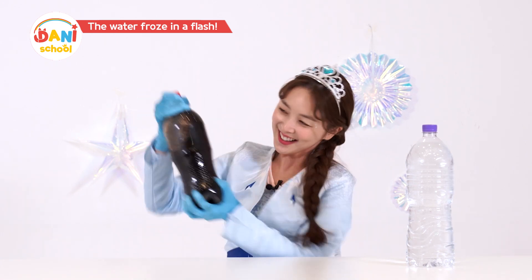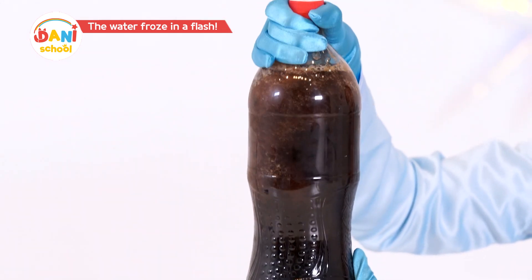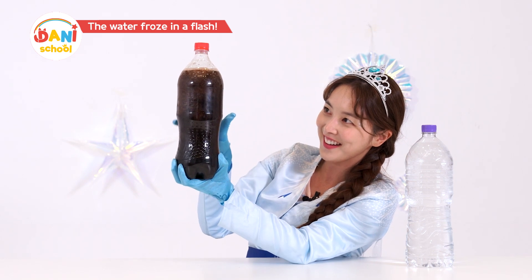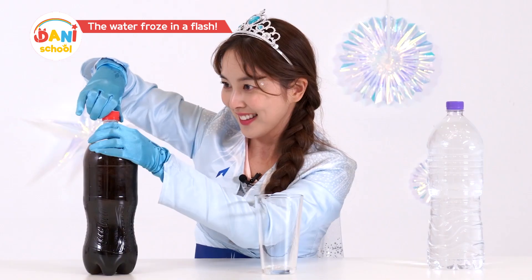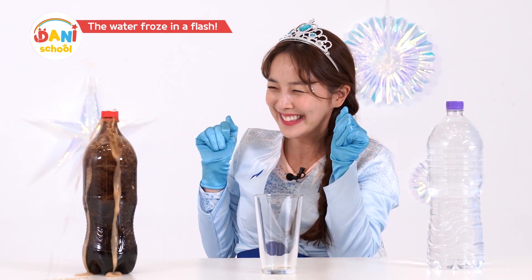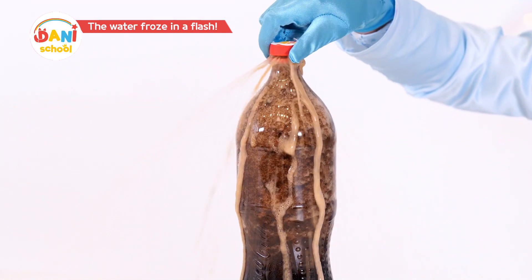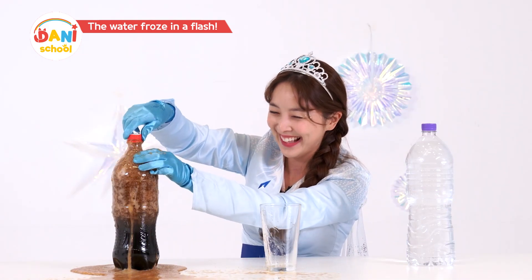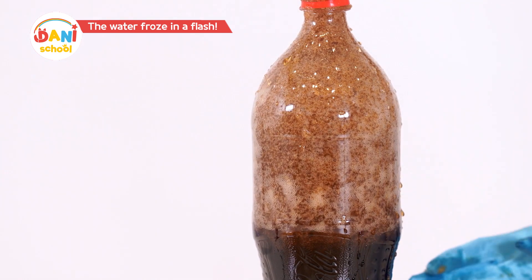Watch carefully! Shake it! Ta-da! Let's check if it really turned into slush — we'll pour it into a cup. Oh! It's erupting! Ha-ha! It's erupted! But it really froze solid!